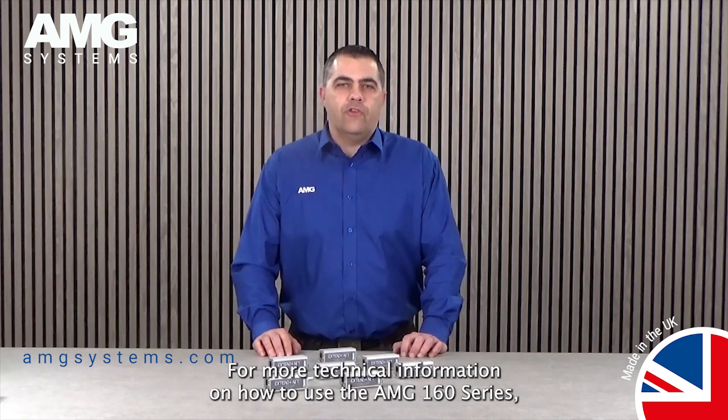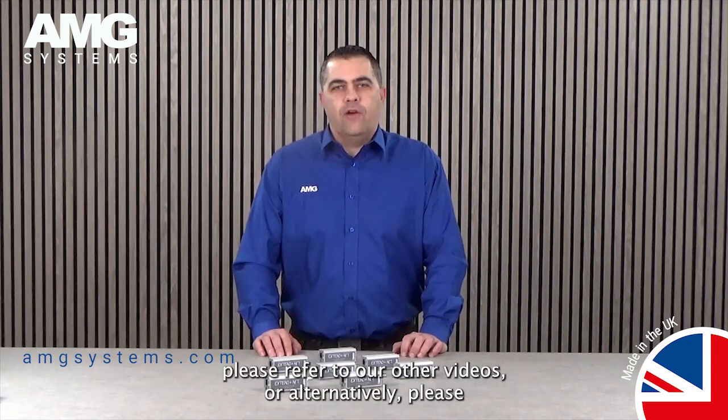For more technical information on how to use the AMG 160 series, please refer to our other videos or alternatively please visit our website.